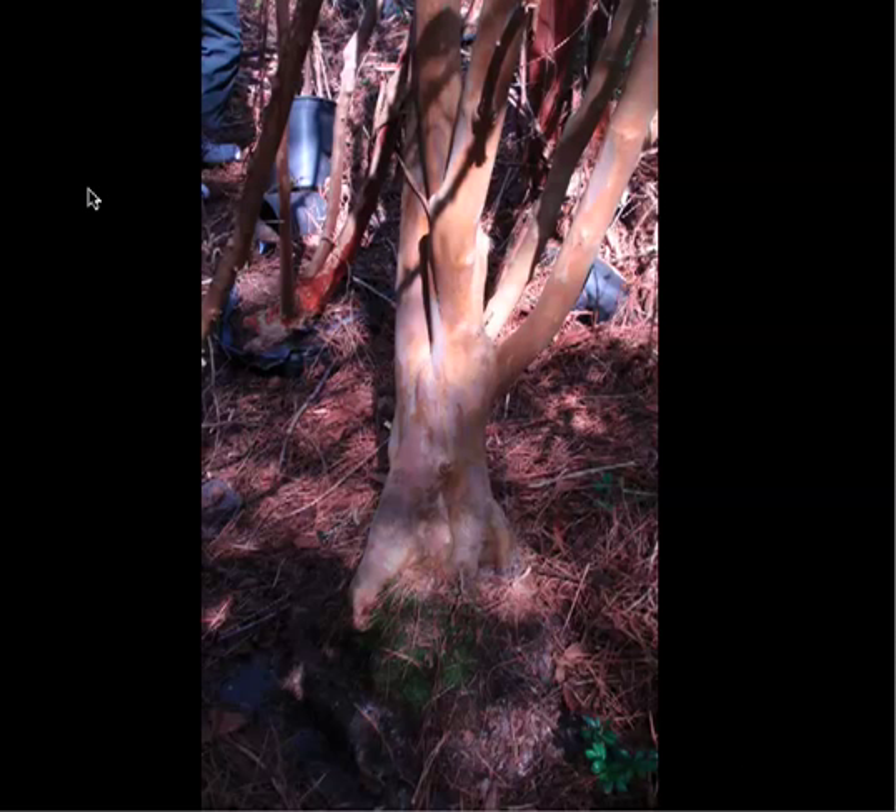Hello everyone, this is John. I'm going to talk through a few pictures here on collecting a big crepe myrtle. This is a nursery that's been basically out of business for 10 or 12 or 15 years, but was in business for probably 30 or 40 or even 50 years prior to that.